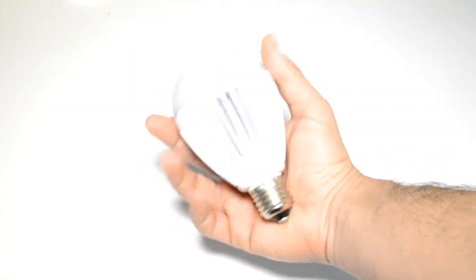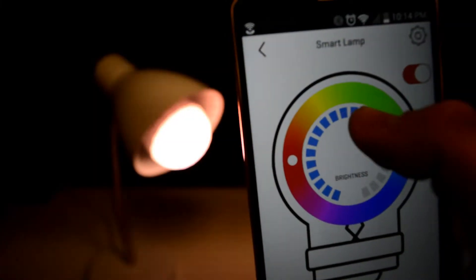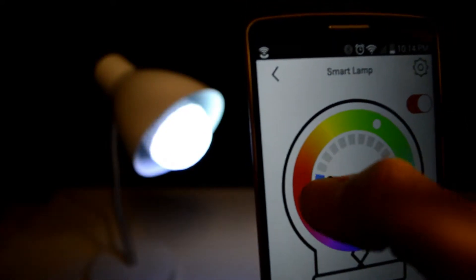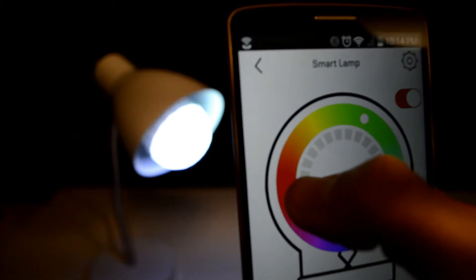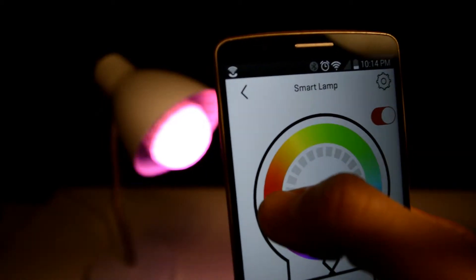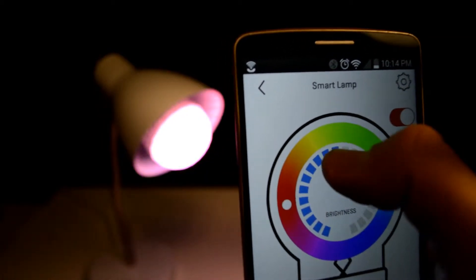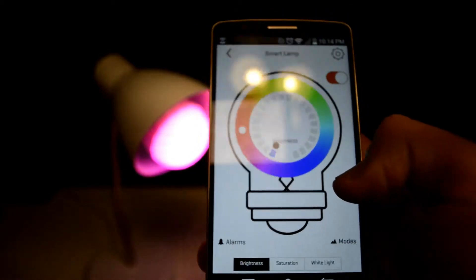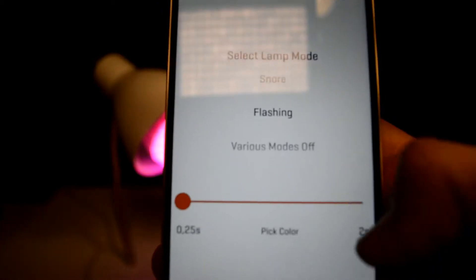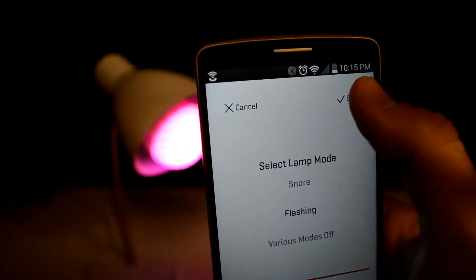I'm going to start with the smart LED. I like that you can change it to any color and control it via Bluetooth. The setup was very easy — just put the light bulb in the socket, turn it on, then go to the app, add a device, and you'll find it and be able to control it. You can also change the mode of the light: flashing, romantic, or changing colors every once in a while. You can decide how long it takes to change colors, and there's a sleeping timer and a wake-up timer.